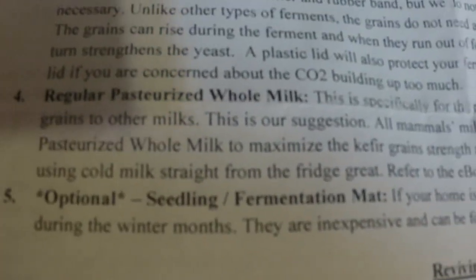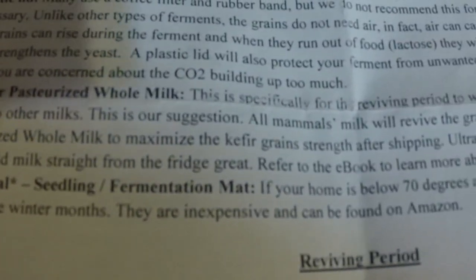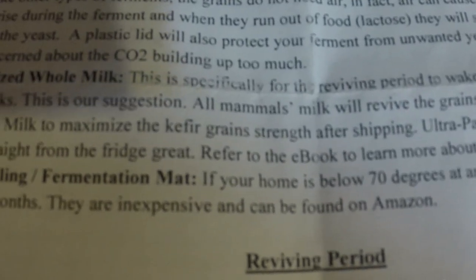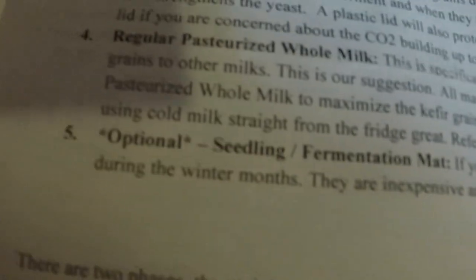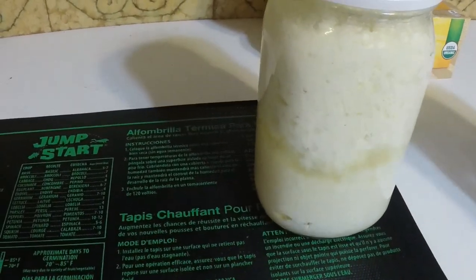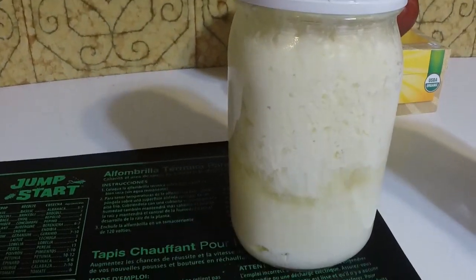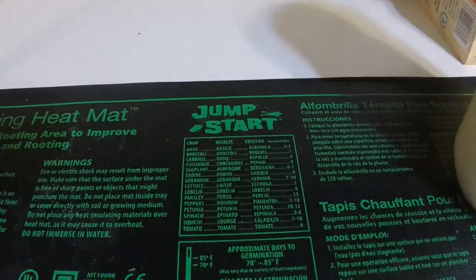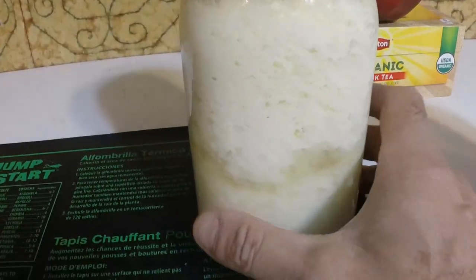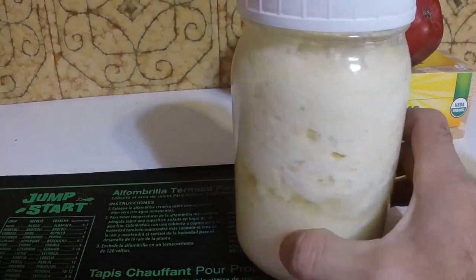Something I just added yesterday: these guys suggest using a seedling mat in winter because kefir ferments a lot better around 75 degrees, and I had no idea. It makes perfect sense because my kefir hasn't been brewing as quickly this winter since my kitchen is really cold, but it brewed so much quicker in summer. Temperature is a big factor in brewing kefir, and this seedling mat has done a great job. I haven't seen my kefir brew like this in a long time.